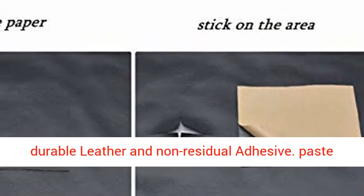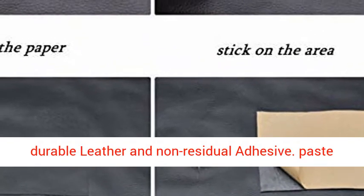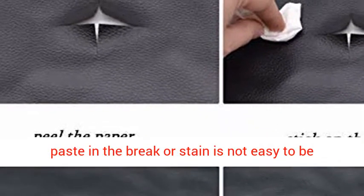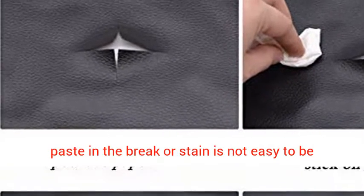A brand new product — more durable leather and non-residual adhesive. Paste strong, paste on in a few seconds and leather that never leaves scratches. Appearance is luxurious. Paste in the break or stain is not easy to be found.